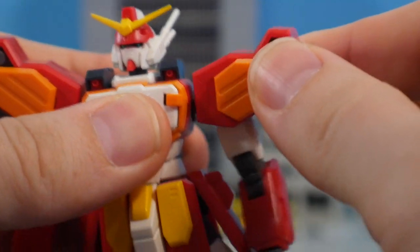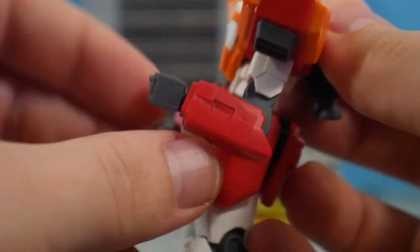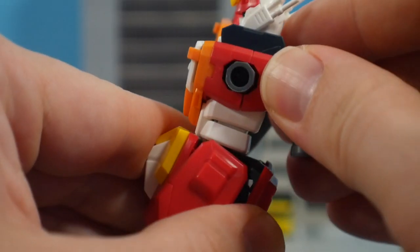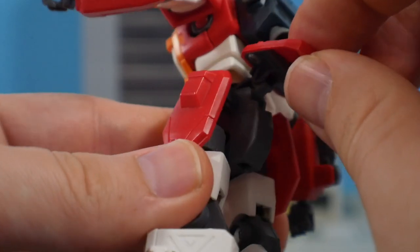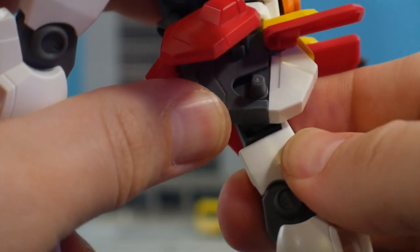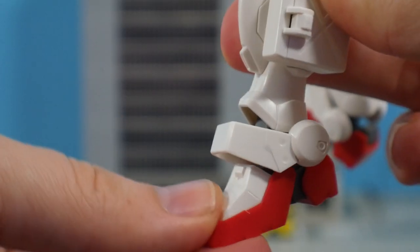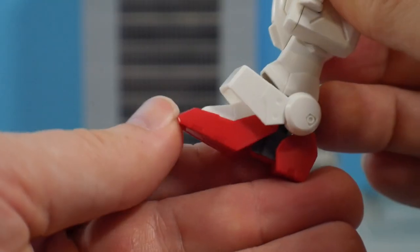Before we get into weapons, let's cover articulation. The head is on a dual ball joint, shoulders on a ball joint with the inner section able to move out slightly. You get a bicep swivel, two points of articulation for the elbow, and a ball joint for the hand. The waist moves back and forth with a bit of an ab crunch, front skirts move up, side skirts move around. The back skirt can move up and also forward on a hinge — that's great. Hips sway on the poly cap peg system, hip swivel, two points of articulation for the knee, ankle moves back and forth on a ball joint, foot on a ball joint that can also point up and down.